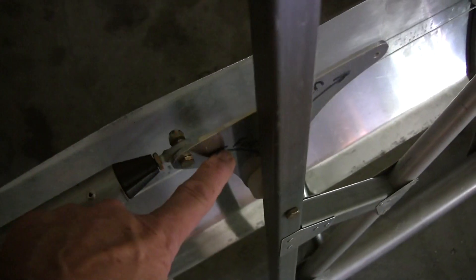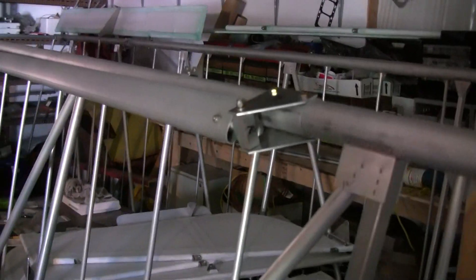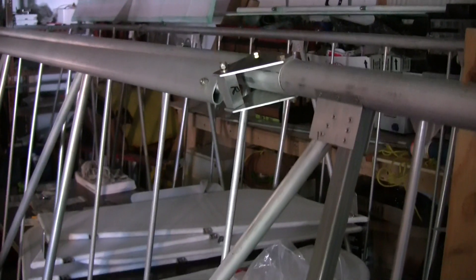I'm in the process of running the aileron control tube, which is currently tie-wrapped to the wing there, so I can't really move it. When I have the other wing set up we'll go through the installation of the aileron control push tubes, the bell crank, the nylon bearing surface, and then the tube that will go from there back up to the aileron.